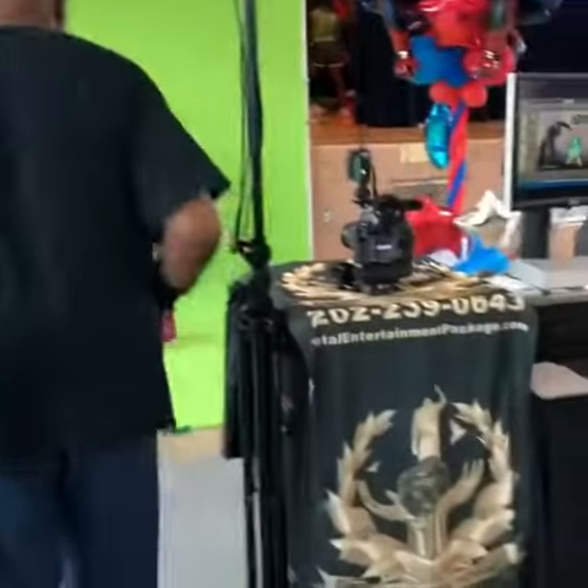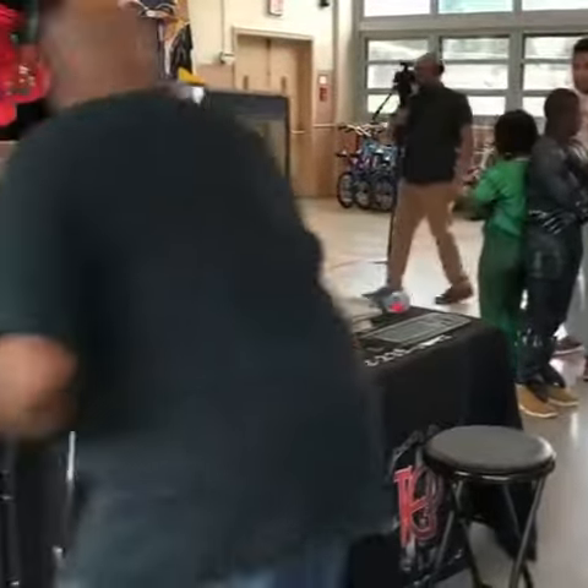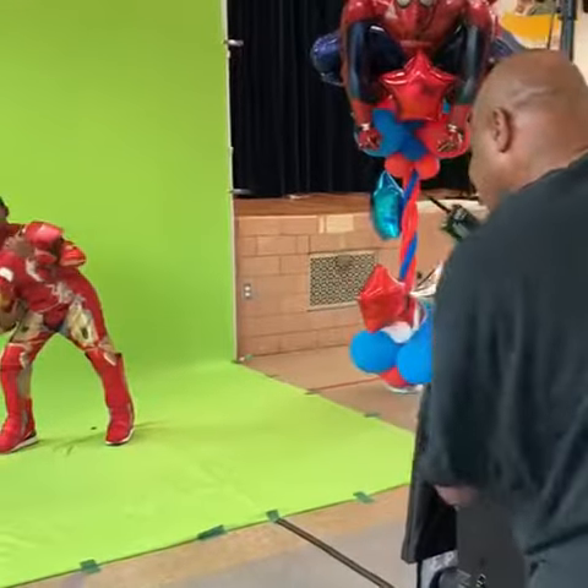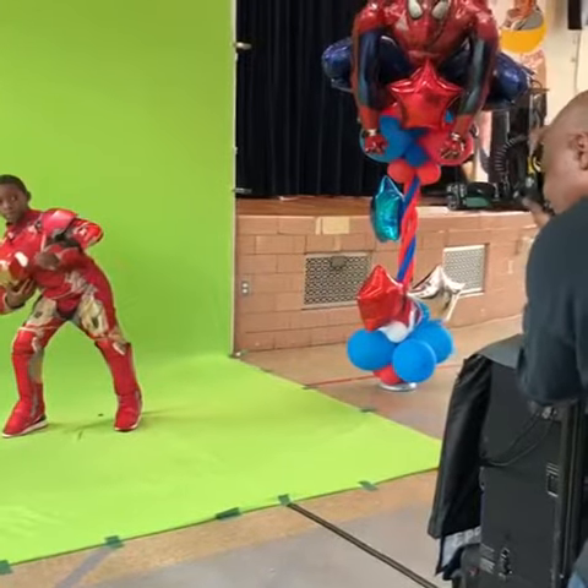Turn here. Good. Bring that head down just a little bit. There you go. Make a fist with it. Good.